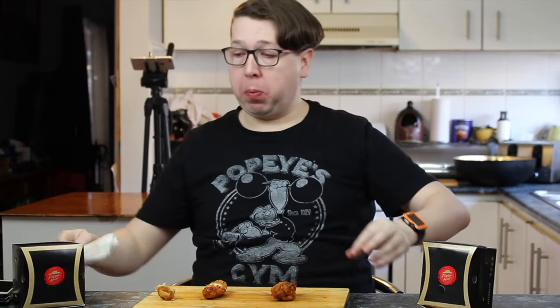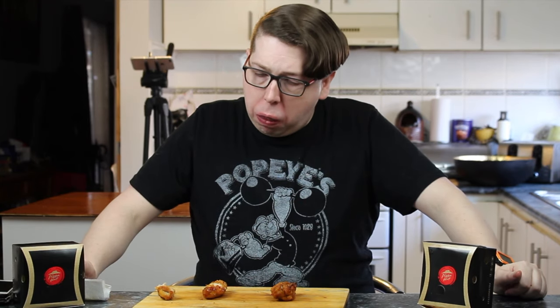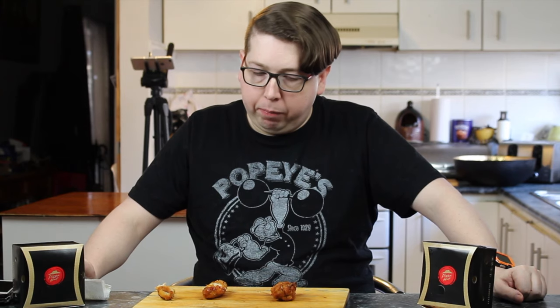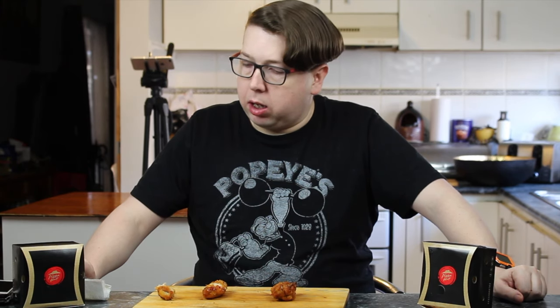It's got a bit of heat in it, it is coming through. Let's give this thing a score. Well, for a dollar, a little bit of heat in it — yeah, it's different to the others. I'd give this a 5. I can't see anything wrong.